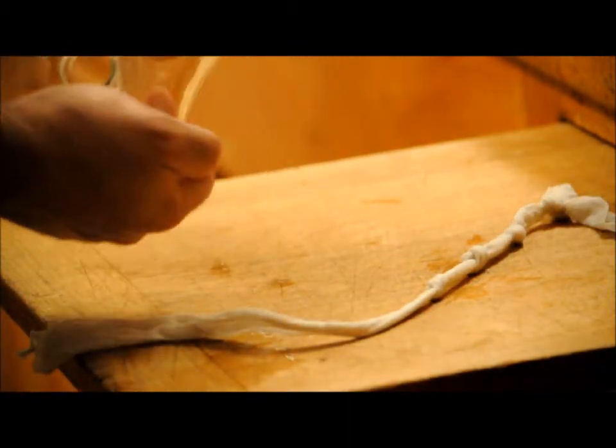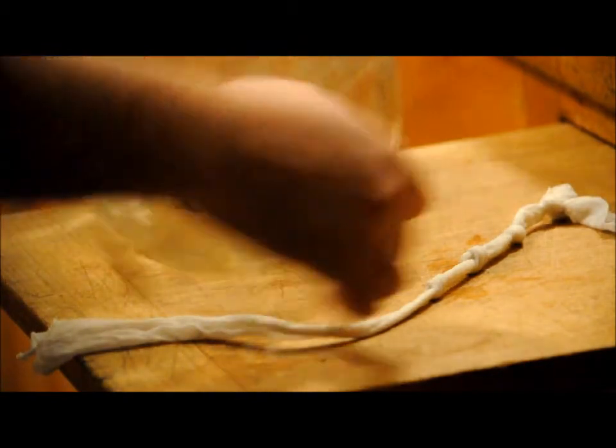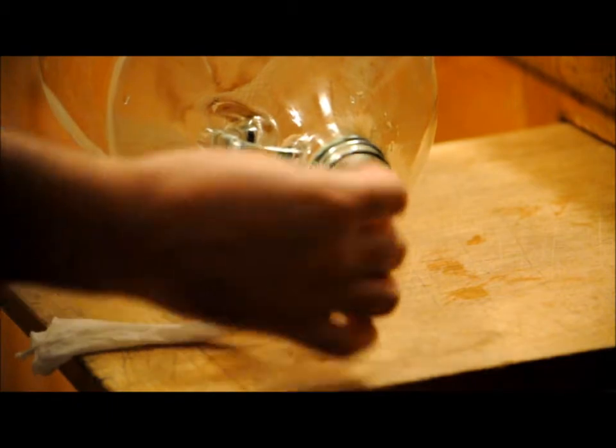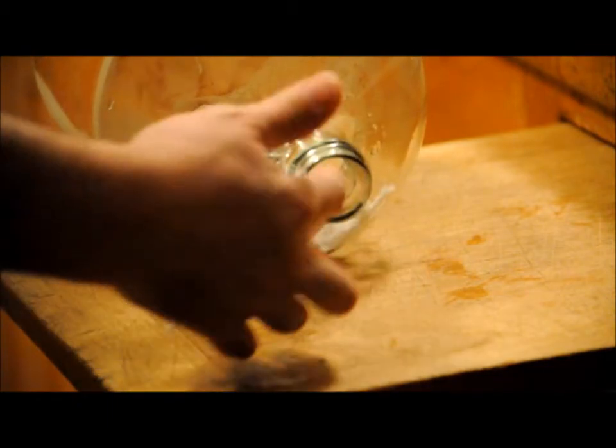There's a little bit of moisture inside the jug here, which is going to help us. We're going to insert the cloth through the neck of the jug, and hopefully we'll be able to extract the stopper.